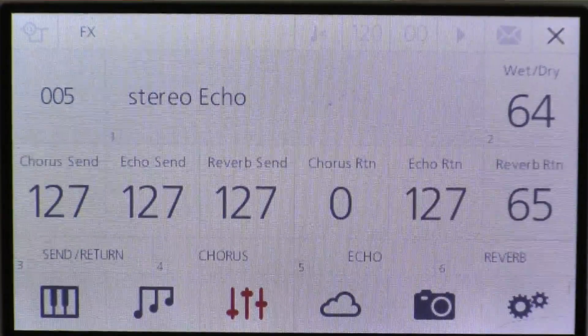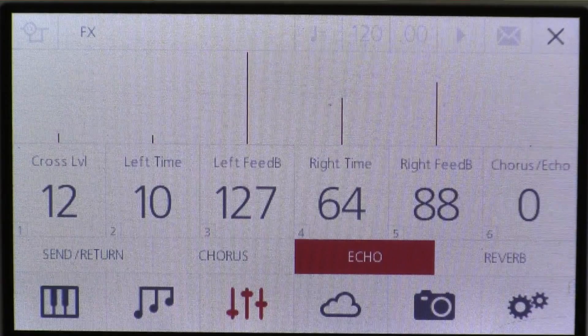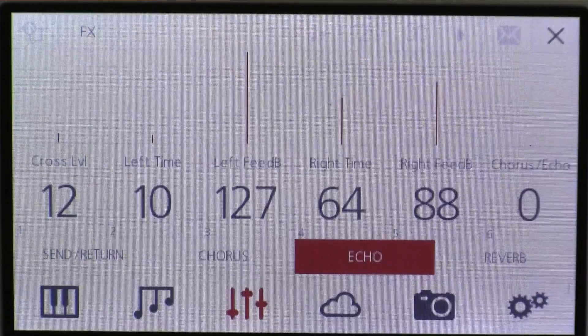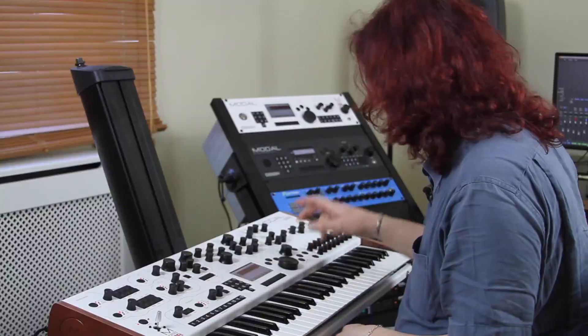We've got stereo echo, so you've got two delay lines in here. If I go in here you've got separate delay time for left, a separate delay time for right, and you've got feedback and cross modulation. So you can hear all those kind of crazy good things like that.